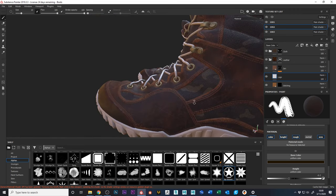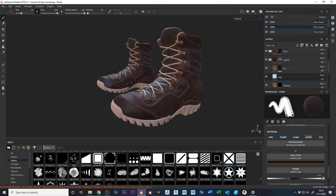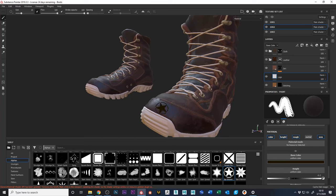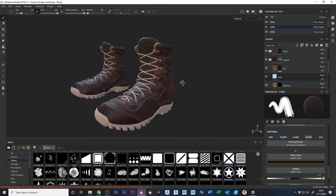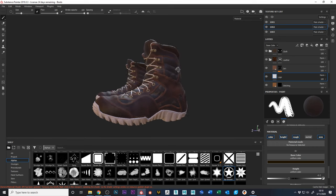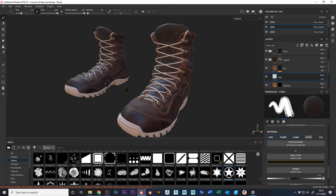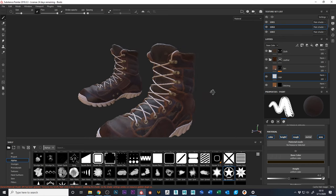Literally you can just go crazy and make the shoe as insane as you want it to look. I do like this though — I would actually wear this boot if it came with this color layout.